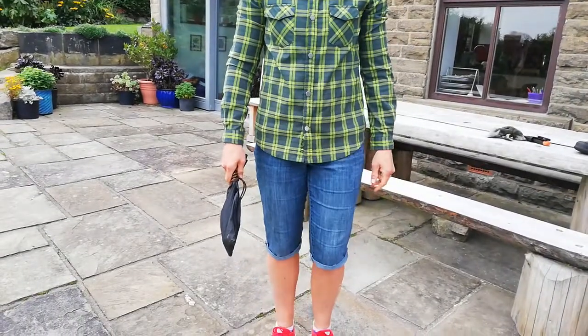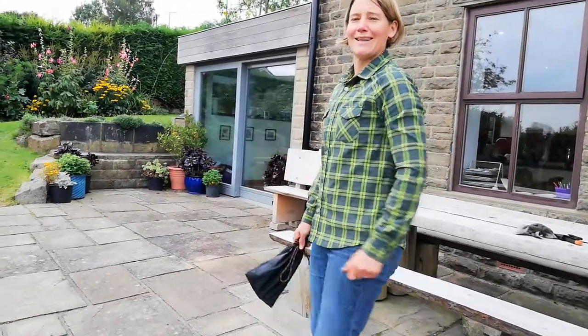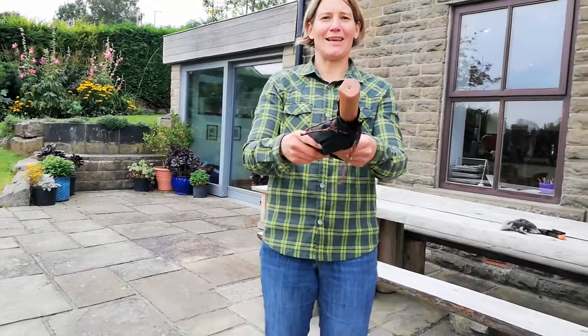I stand with my billhook like this. I walk with my billhook like this. I pass my billhook like this.